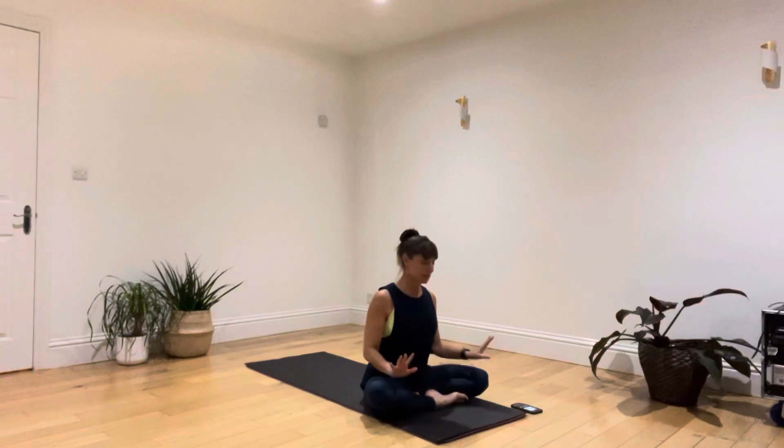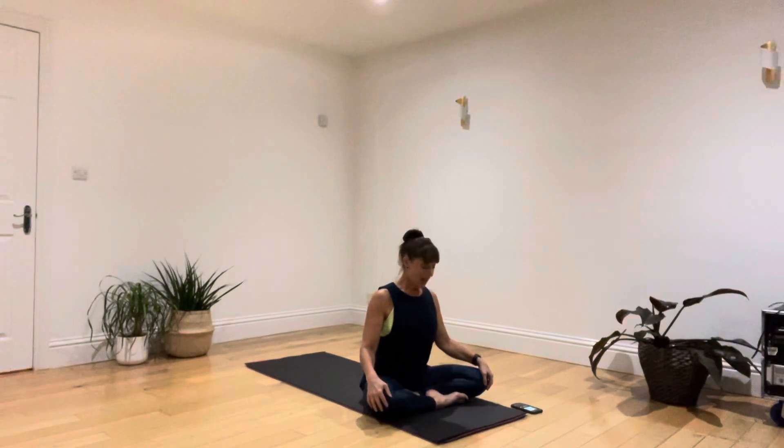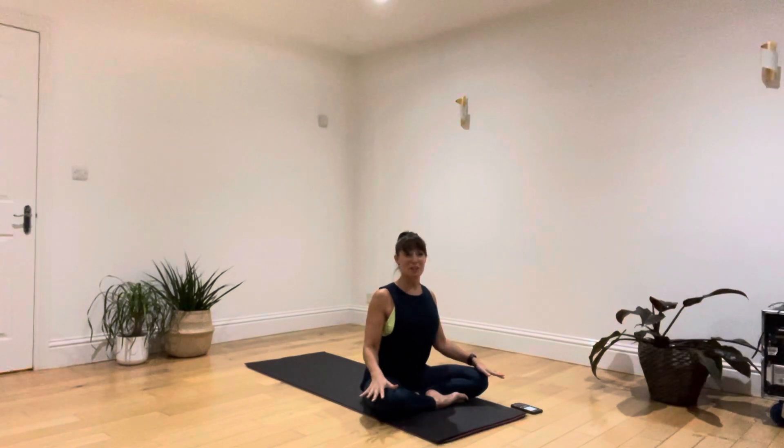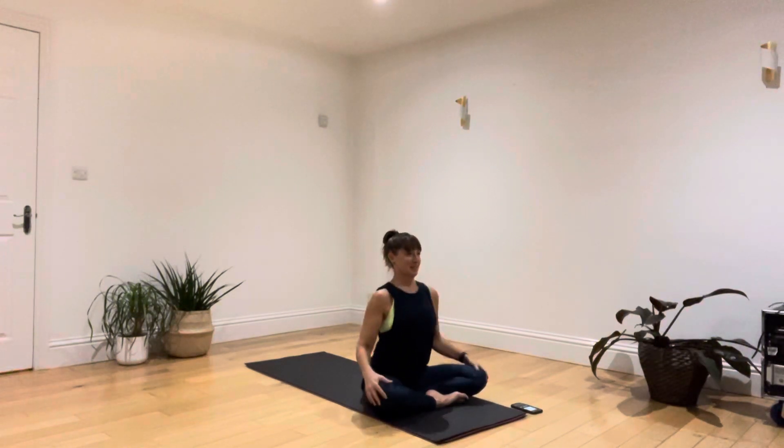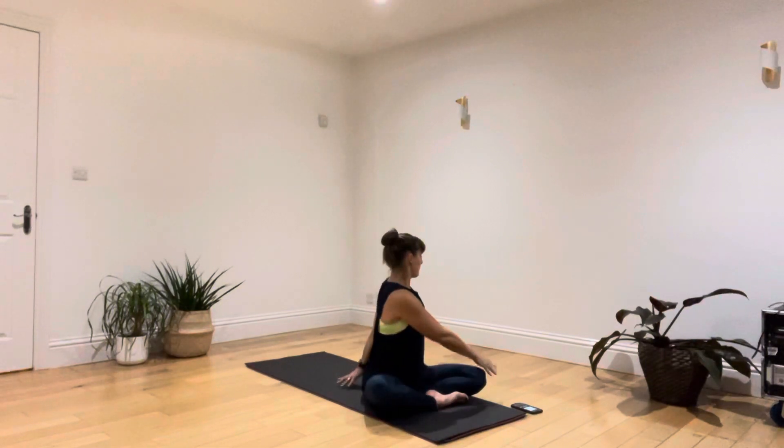Find a comfortable seated position — cross-legged, on your heels, or on a block or cushion. As you come to this position, this may be the first time you've sat on the floor today, so just get to grips with your grounding. Maybe rock a little forwards and backwards, side to side, and give the shoulders a few little rolls.